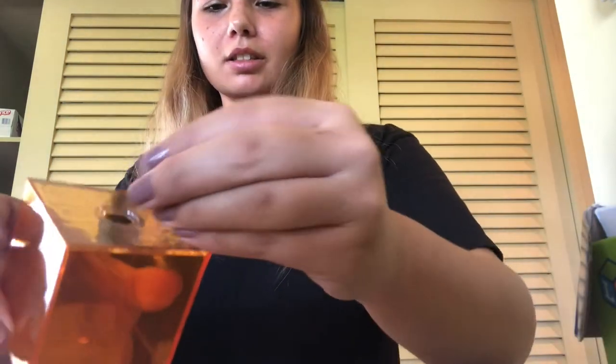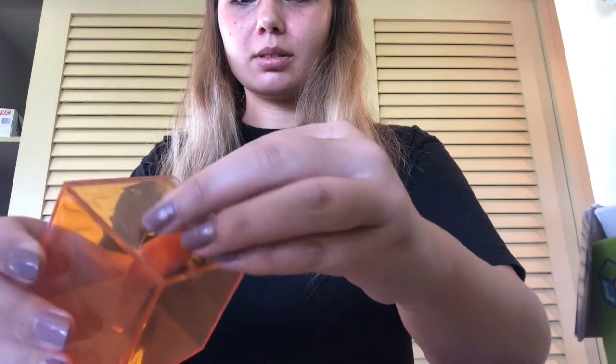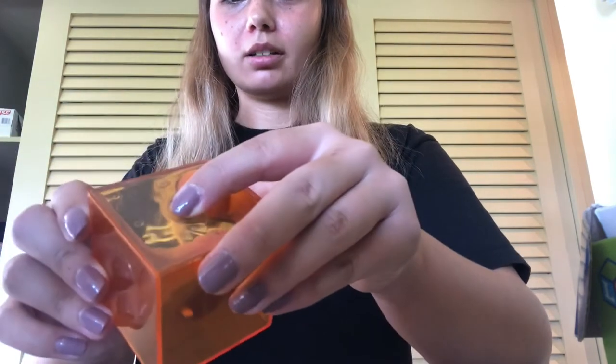Now, to use this product, there is a little hole that comes with a cap and you just take it off. You can fill it with water — I'm going to use water — but you can fill it with plastic filler, that's what the directions say. So I'm going to go fill this with water.